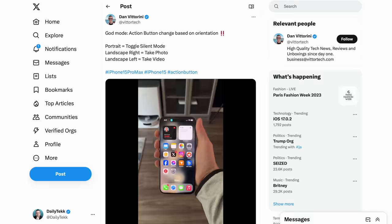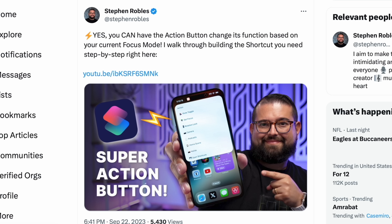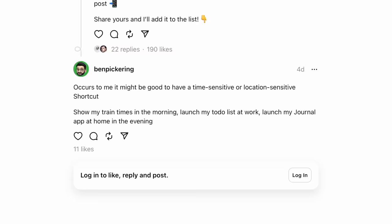The craziest, most action-packed action button setups are probably going to involve some sort of context awareness — being aware and changing functionality based on things like location, focus mode, or even device orientation. Here's an example of somebody who set up their action button based on orientation: in portrait mode it's going to toggle silent mode, in landscape on the right it'll take a photo, and landscape left it'll take a video. Our man Steven got his setup to change based on the focus mode, and he's got a great video to show you how that works. Another user had a really great idea triggering actions based on the time of day and location combined — get train times in the morning, launch to-dos at work.